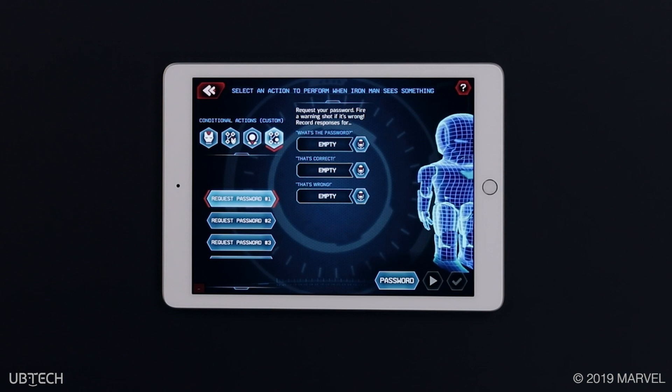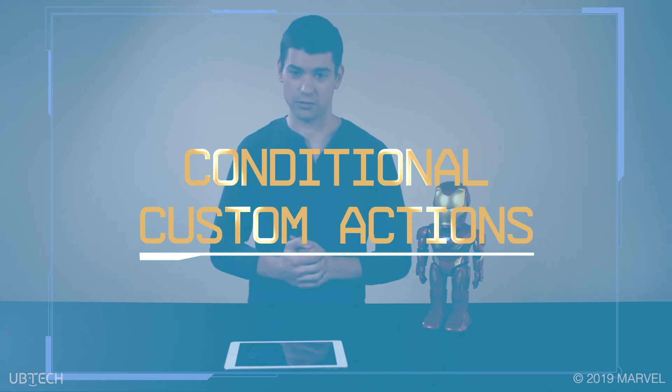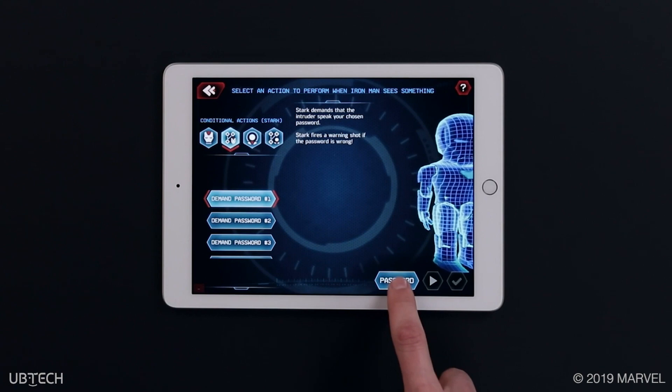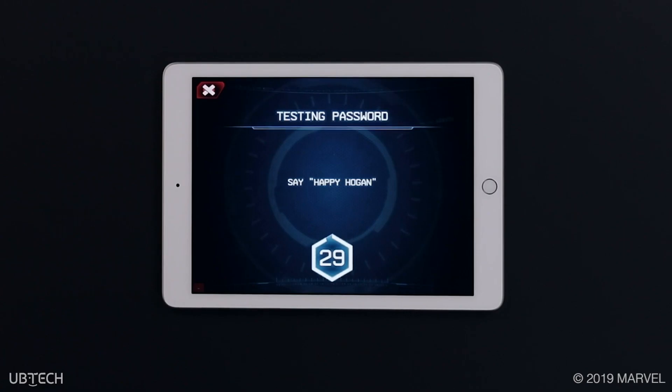Conditional actions: under the conditional actions icon, Tony Stark demands that any would-be intruders in the robot's path speaks the selected password. If the intruder gets the password wrong, Stark fires a warning shot. Let's select demand password number one and hit password. The next screen shows four different passwords users can select from. I'm going to select Happy Hogan to test it out. Simply hit the play button in the right corner. A testing password screen will pop up and you have 30 seconds to say the correct password.